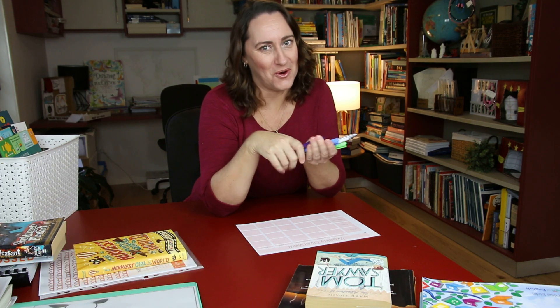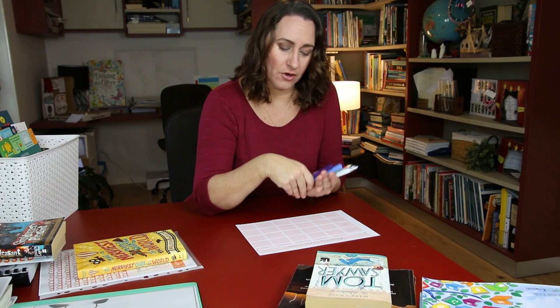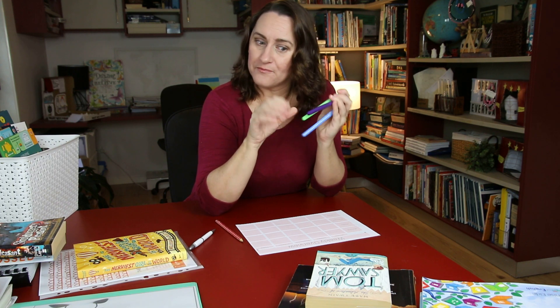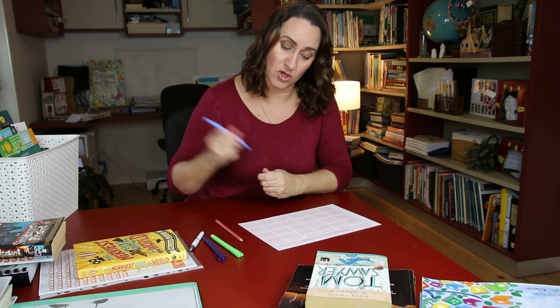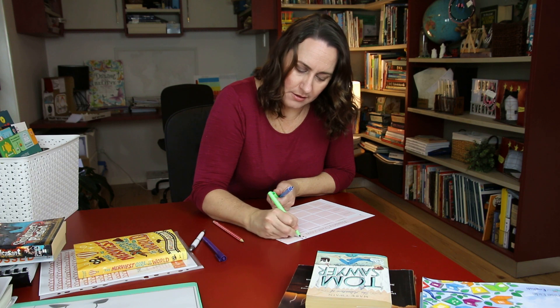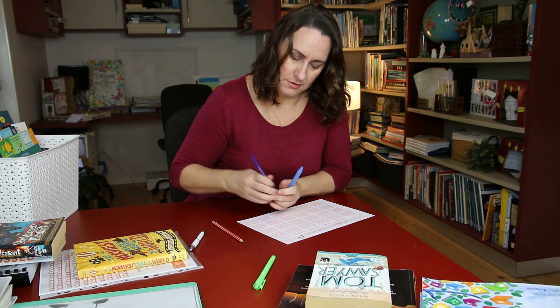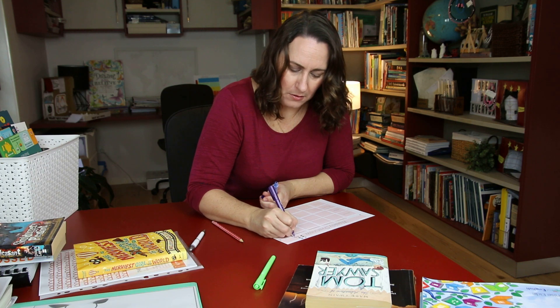The first thing I always do is grab myself some pens. Sometimes I want to write things in pencil because I'm not sure as to how set in stone some items are, and this is just an overview. So I've got a pen and a pencil and I've also got three coloured pens. I'm going to fill this out with a different colour for each child and then one colour when it's all of us together. So I'm going to have blue for child one, green for child two, and purple for all together activities.